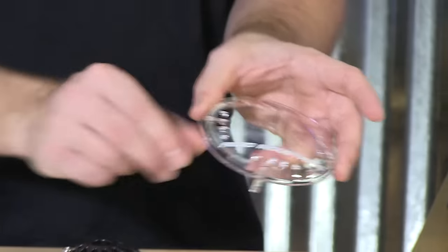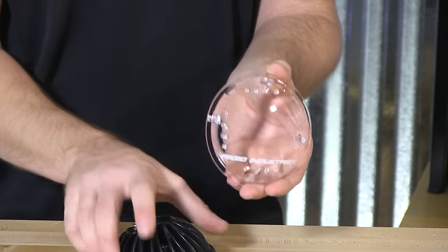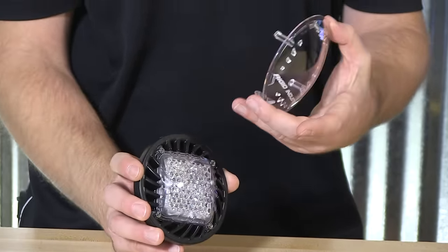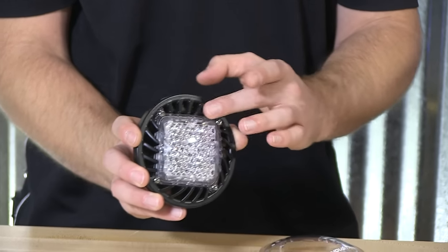Another neat feature about this light is it includes an additional clear four-inch round lens that can be popped over. It doesn't interfere with the optics here, so it's not going to have any impact on the beam pattern. It's just simply acting as a protector for the light.